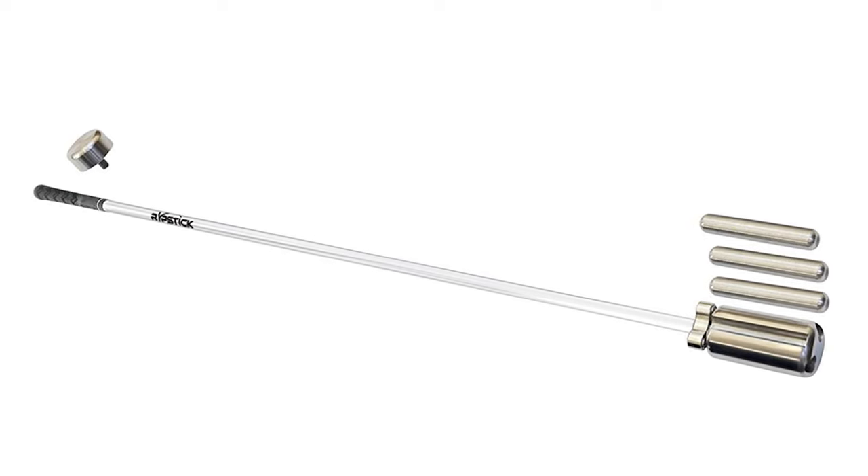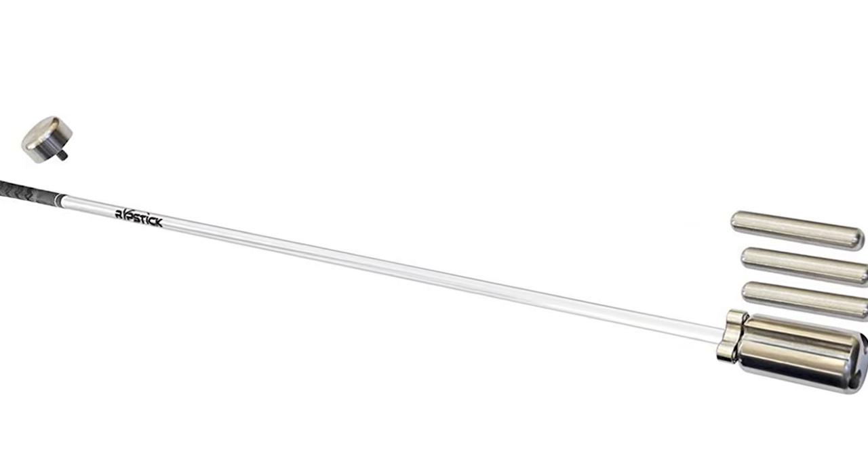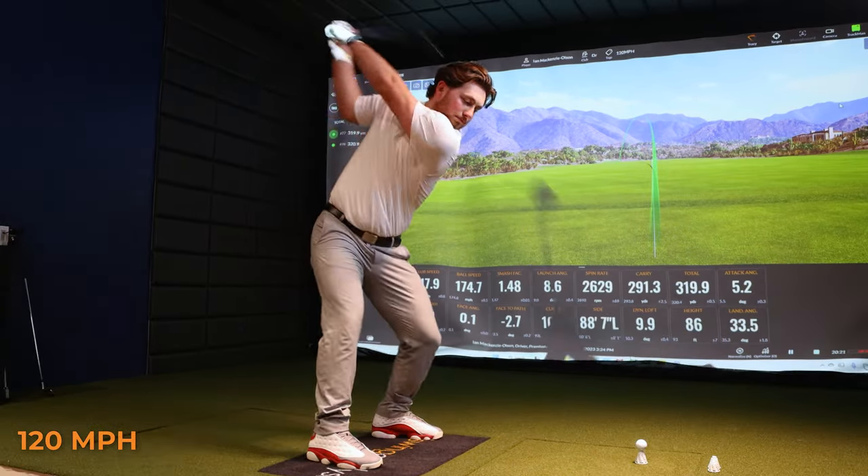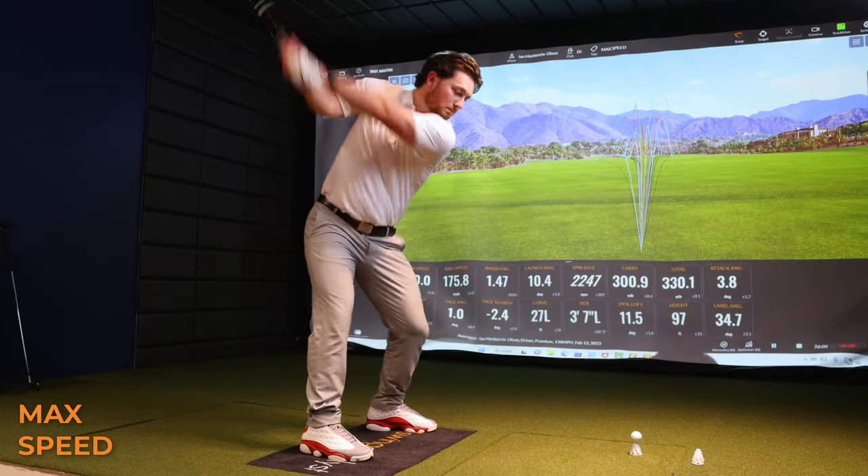I'm holding the Ripstick, an overspeed training system. I'm a firm believer in overspeed training as a way to pick up club speed. Today you're going to find out just exactly how club speed influences performance.